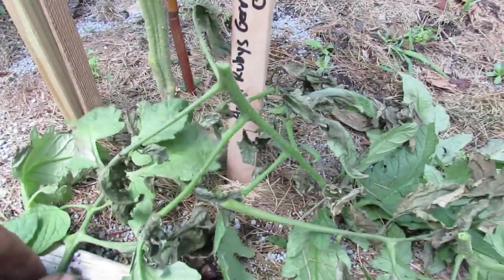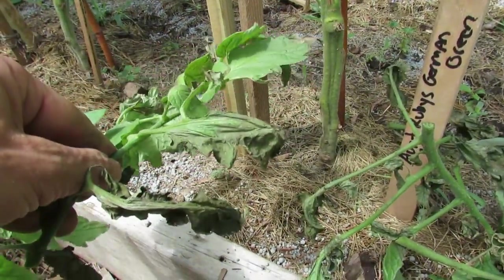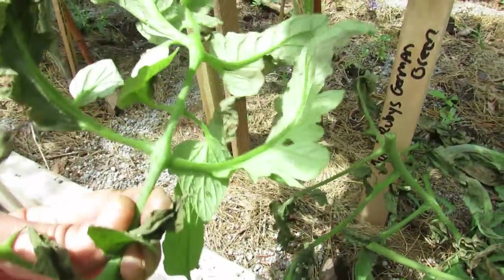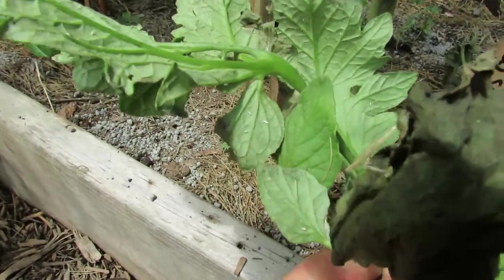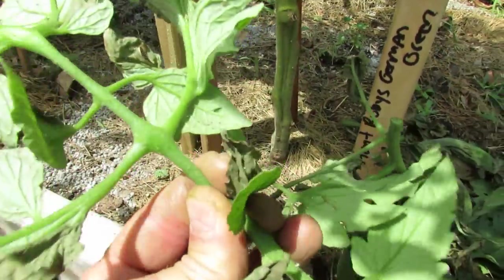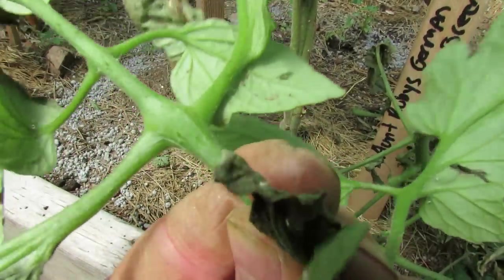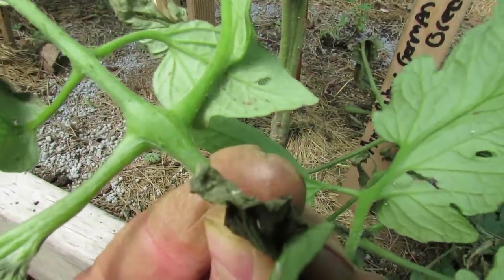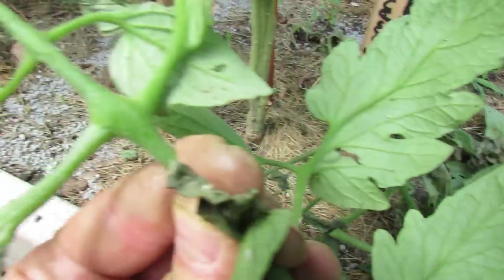As I investigated more, a leaf looked like it just dried up. On the underside you can see white specks, little tiny dots right above my finger. Those are aphids. When aphids shed and grow, they molt and leave white specks around.